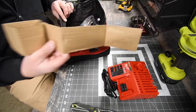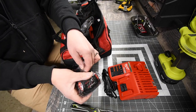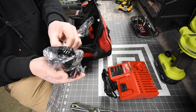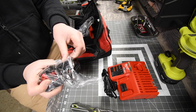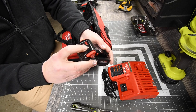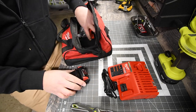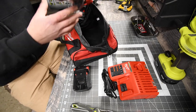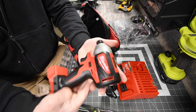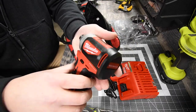We get a two amp hour battery. Then we get the quarter-inch hex impact — look at that, that looks awesome brand new. It's one thing to see it in the store and then it's a completely different thing to hold it in your hand.